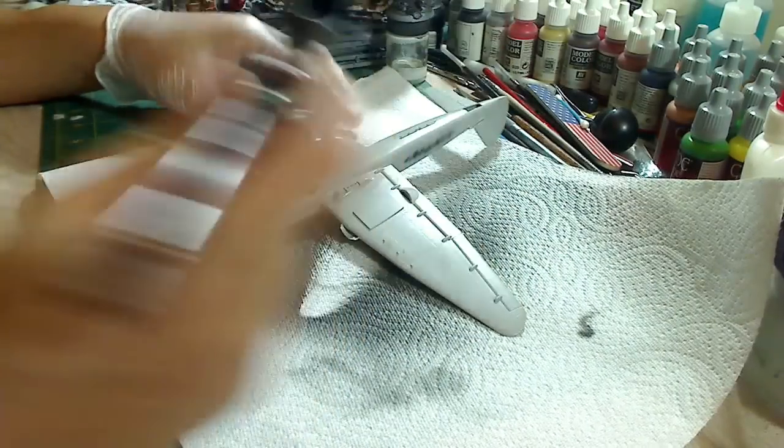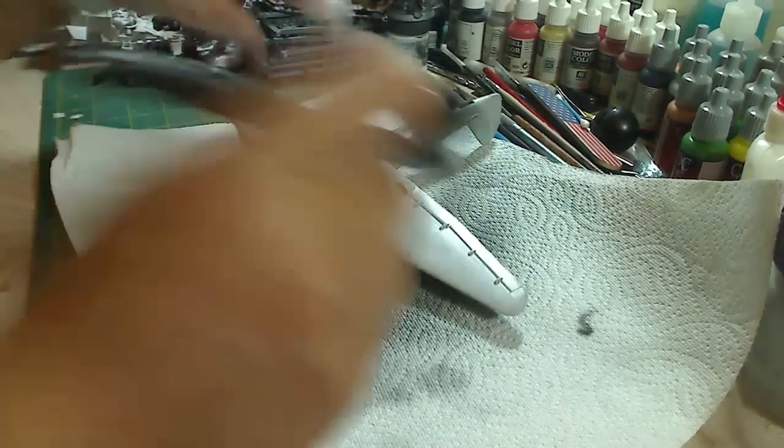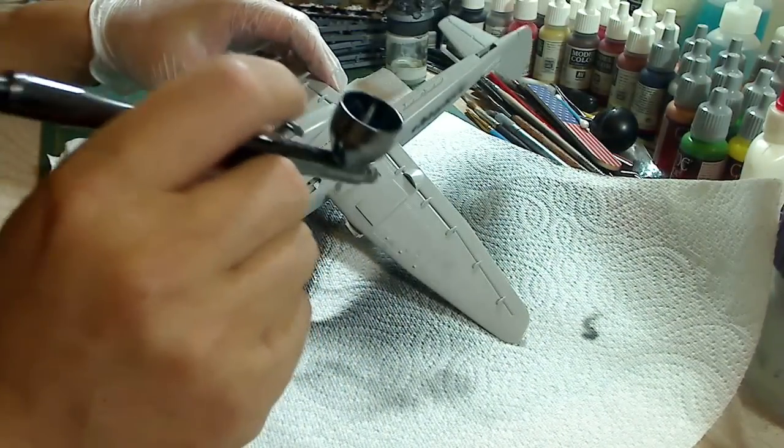It's all about how much air is coming out of your airbrush and how much you pull back on the trigger, as well as how far you are from the model.